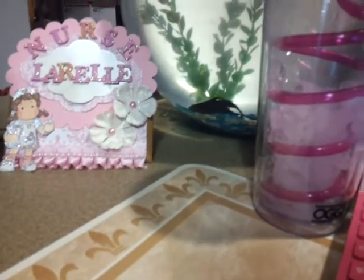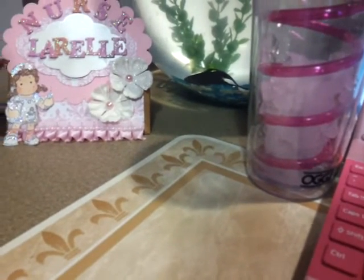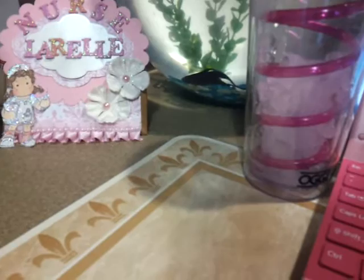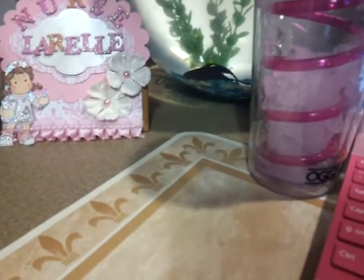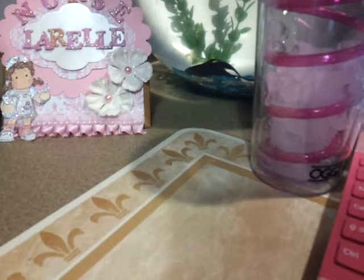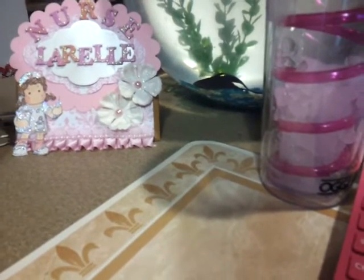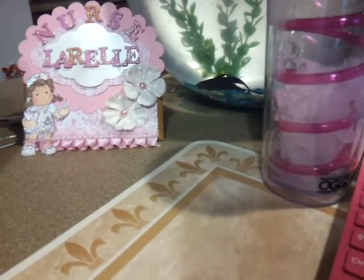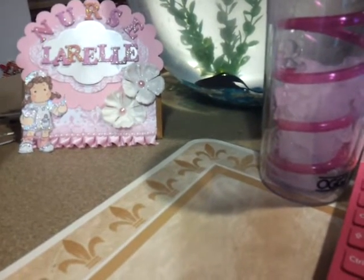Hello everyone, just want to go ahead and do a quick video. This is an Ask Nurse Laurel vlog and I had come across a video that I found very interesting. It was from Simply Shimmery Scraps Coffee Sleeve Mini Album Binding Tutorial and she is awesome. So if you haven't checked out her video, go on over, subscribe and check out her projects — it's totally awesome.